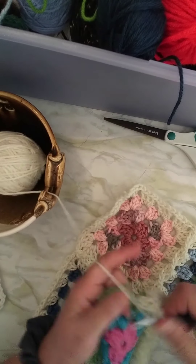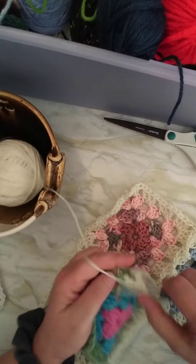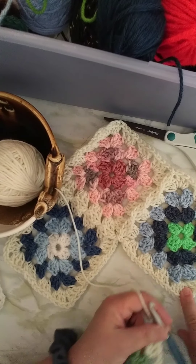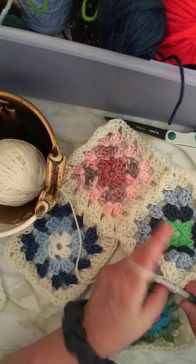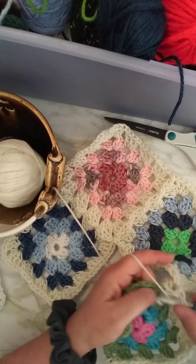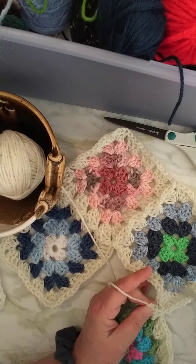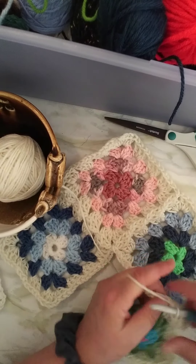Let's finish this side. Make my first corner cluster and chain one. Now I have to connect here, so I'm going to go in this corner and pull the loop through, like that. Do my next cluster in this side, right here. Pull out the hook, go in the next space, and pull it through.